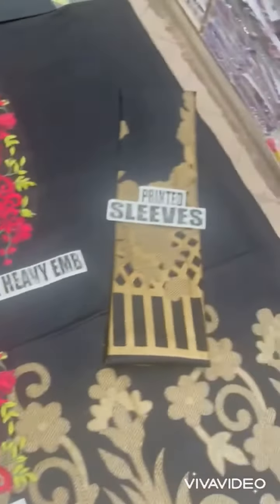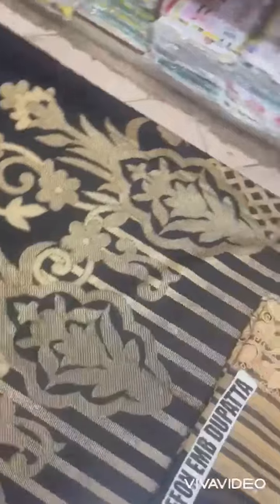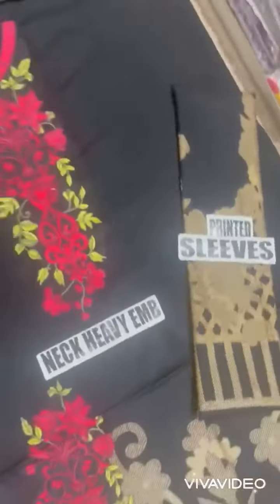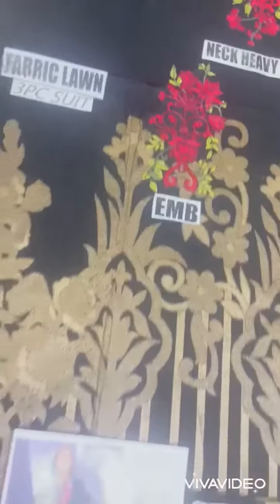Printed shirt hai with printed sleeves, border iska printed frame hai. Trouser iske saath plain milega, 90-70 fabric hai. 3-piece article hai — chiffon cutwork embroidered to batta, front embroidered motifs ke saath.